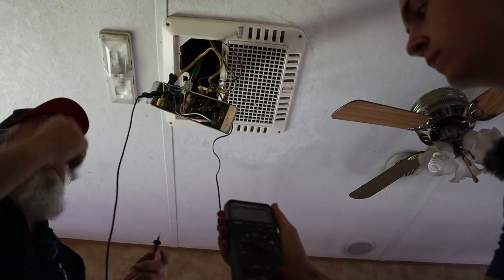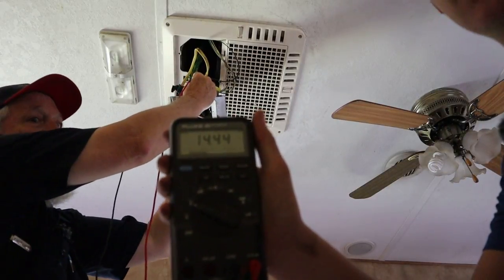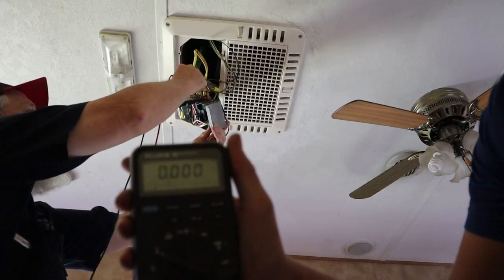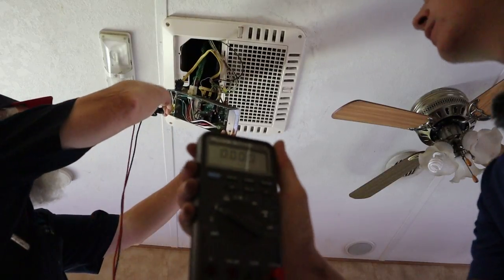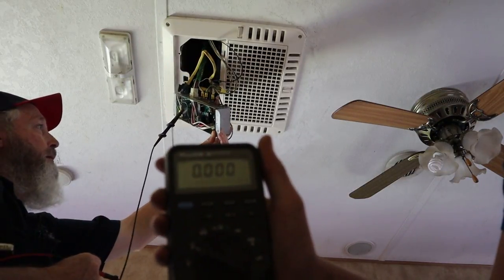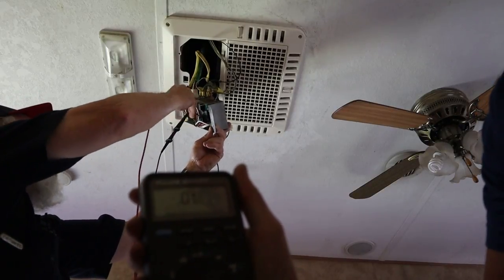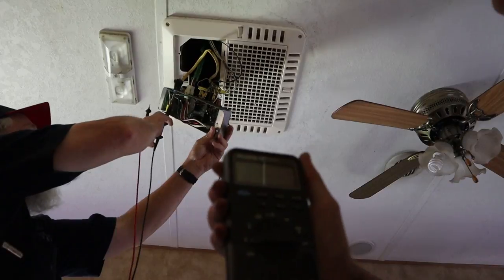Cameron's going to hold the meter — you may or may not be able to see it. I think this is going to be our 12-volt positive. What do we got, Cameron? 14.4. That's awesome. Let me check the ground — this B-minus should be the ground. 14.4. Okay, so we've got 12 volt up here to this control box. Let's put it on the AC scale and see if we have AC power up here. We got 123. All right, so we've got power up here.